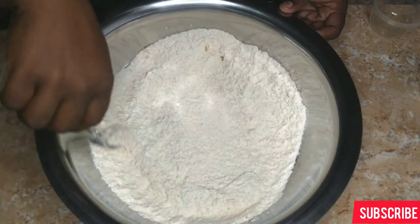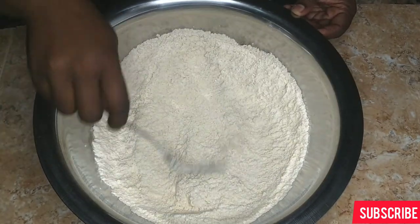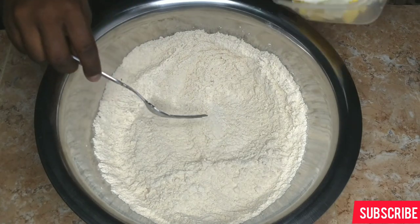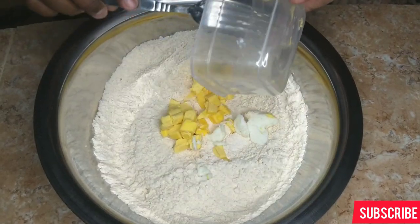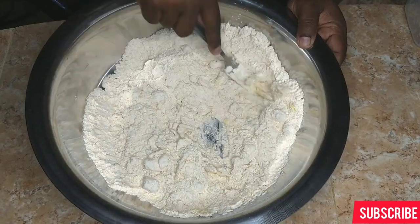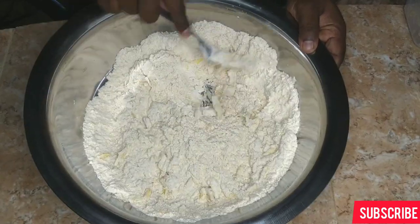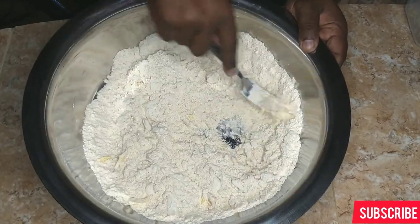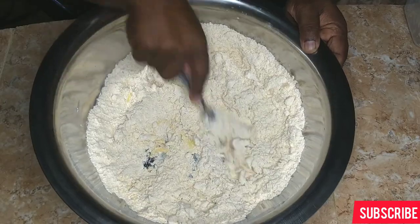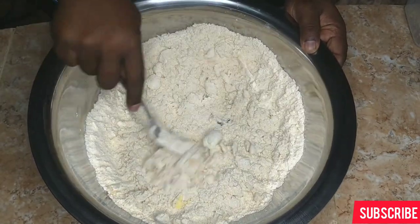Mix that in together and you can gradually add the remaining curry and turmeric just to see if you get the right color — if it's not the color you like you can add more. This is looking so nice, the color is really rich. It should have a nice deep color like this. I'll add my butter cut into smaller pieces and crush it into the flour. Continue crushing until you get a breadcrumb-like consistency. This can be done using a food processor, but if you don't have one you can use a fork.